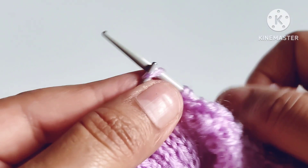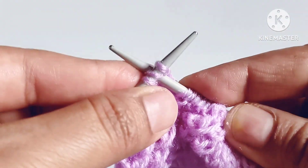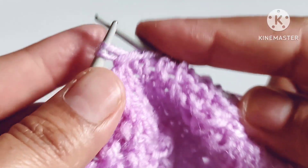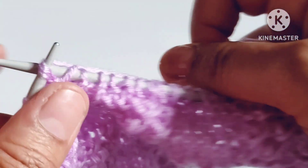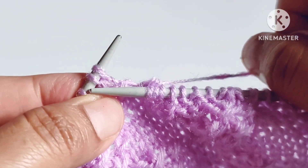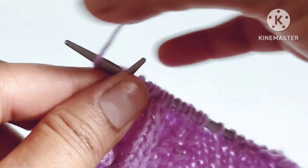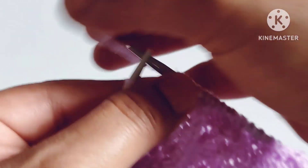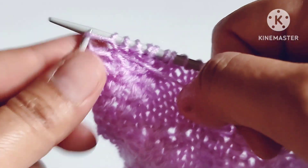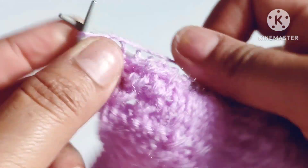One more repeat: yarn in back, knit two — one and two — then pull a loop by inserting the needle into the space after these two stitches, then knit two stitches together through the back loop. Again pull a loop by inserting the needle into the space after these two stitches, then knit two stitches together through the back loop. Yarn in front, purl four stitches — one, two, three, and four. Last is edge stitch — yarn in back, knit the edge stitch.